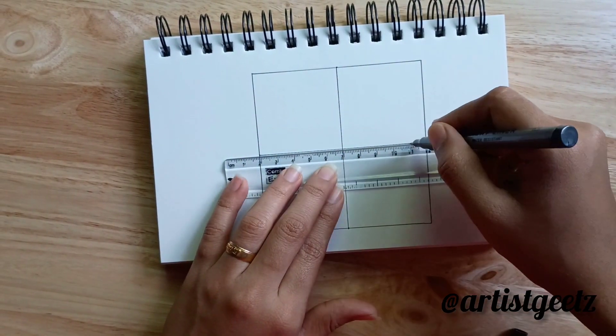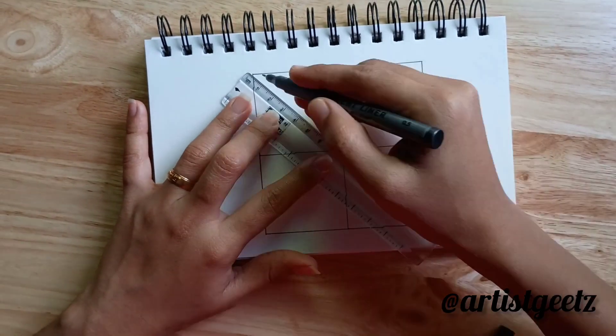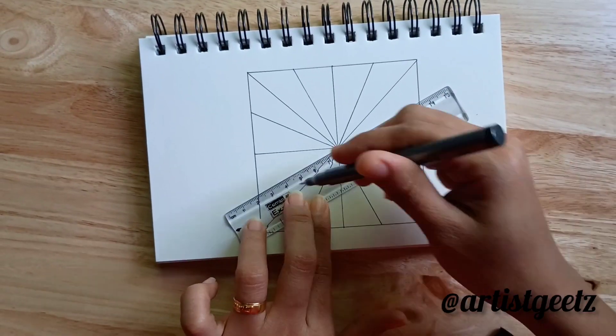After joining that, you can draw a line between the corners. Then you can draw more lines with an equal distance.